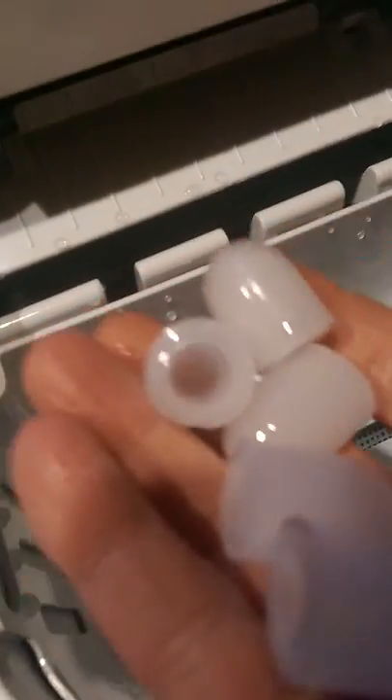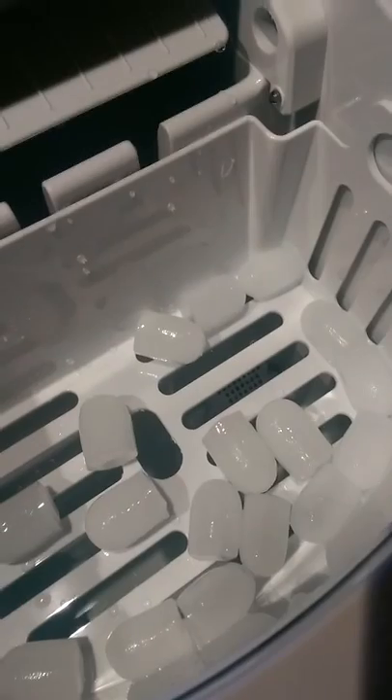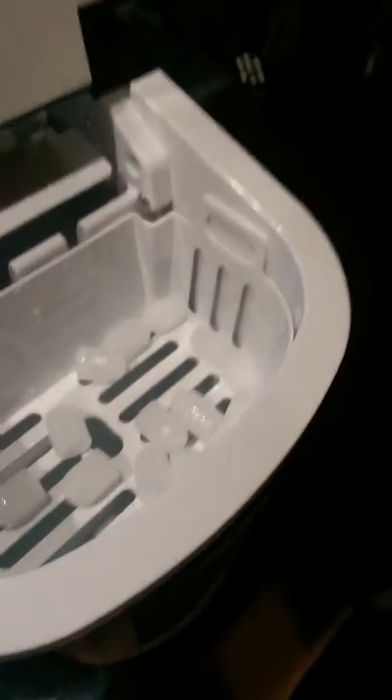ice, little ice bullets. There you go. So I'm going to add more water and we'll see how much ice this is going to make. But it does — now it just fell on the floor. Now that one's no good.